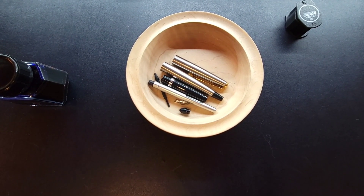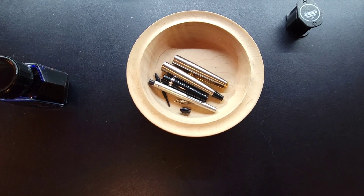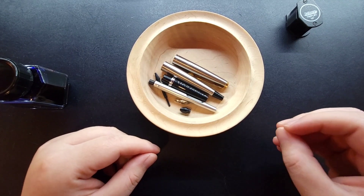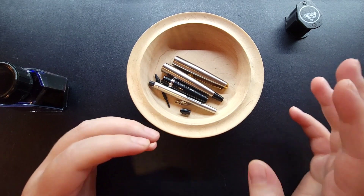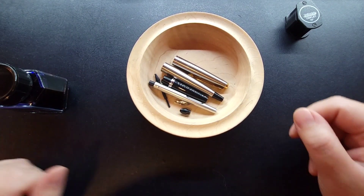This is Fountain Pendulum. I've got an interesting video for you guys here, a little bit different. What we see here are the remains of — well, I'm just kidding, kind of — these are the parts to a Parker 45, and it has a bit of a story behind it.